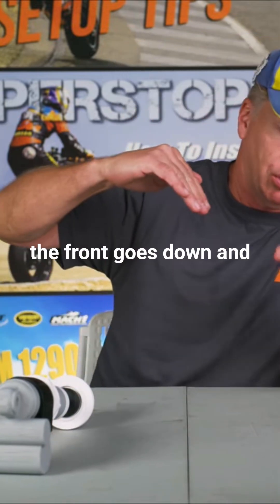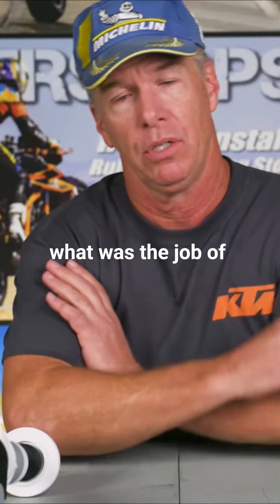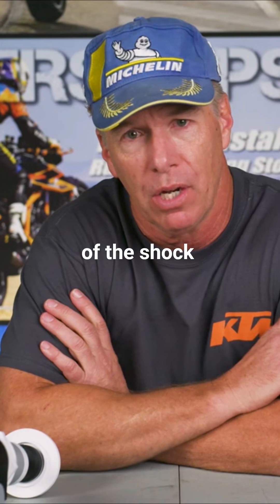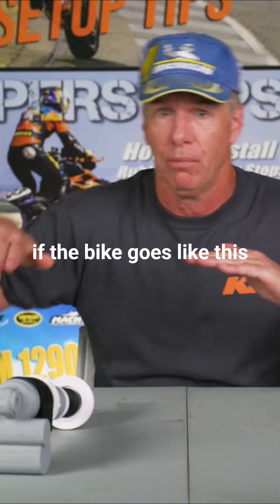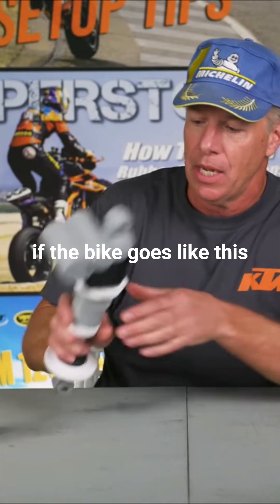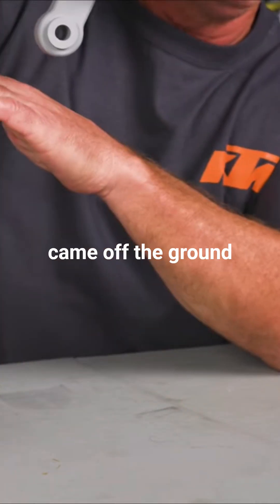What happens is the front goes down and the rear goes up. What was the job of the suspension — the shock? To keep the tire on the ground. So if the bike goes like this and your shock is already fully extended, your tire just came off the ground.